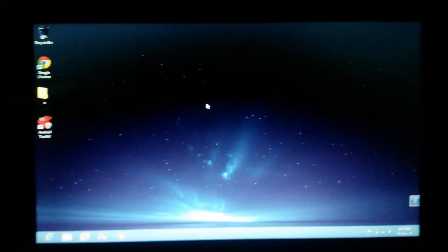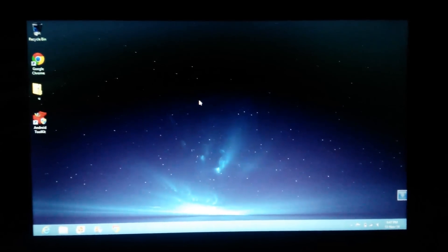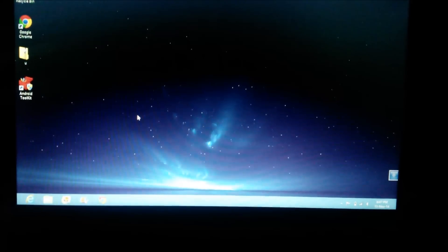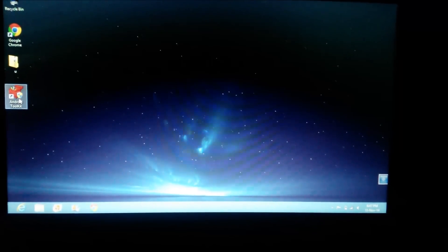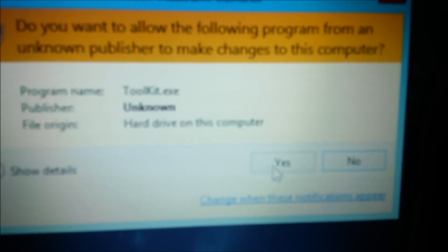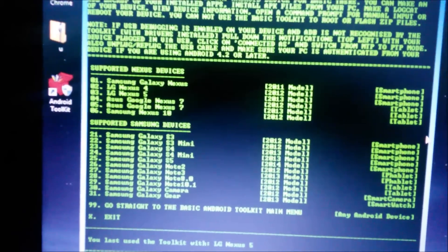I'm going to show you how to flash the factory image on the Nexus 5 if you can't wait for the OTA to come out. I used the Skip Soft toolkit to flash this factory image — I'm going to give the link in the description below where you can download the toolkit. When you're done downloading it, double-click it and a screen will pop up. Make sure you have all your ADB and fastboot drivers installed before doing this process.